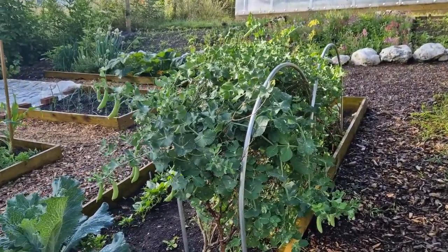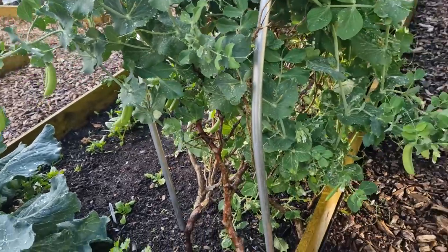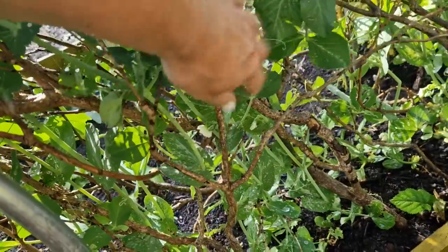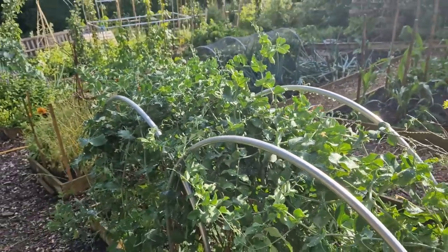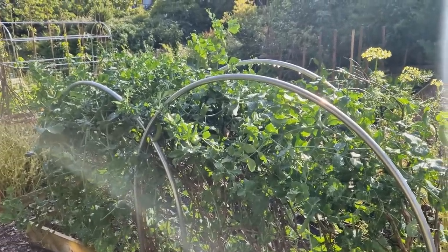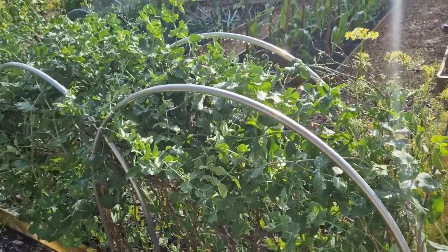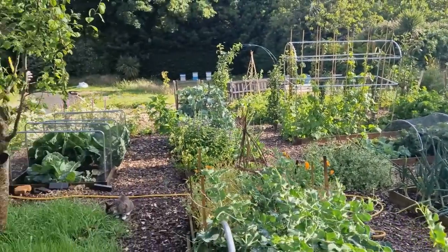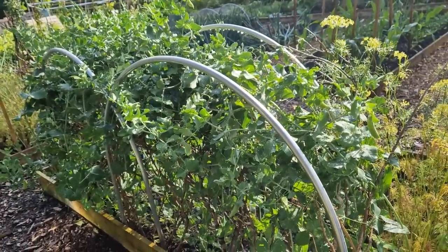Although a lot of people have already taken down their peas, mine are still going strong and there's plenty here for picking. Earlier this spring I supported the peas grown in a gutter with leftover sticks from garden waste and the peas grew up them beautifully — really easy for picking and good for windy places. I found they were swaying back and forth in the wind, so I put a couple of hoop supports on either side from a company called Gardening Naturally, and this has worked out to be a really good trellising support for peas.